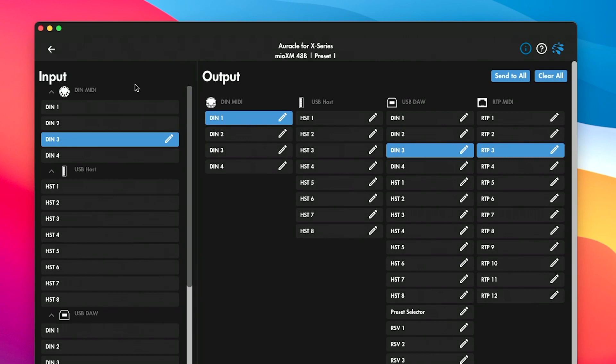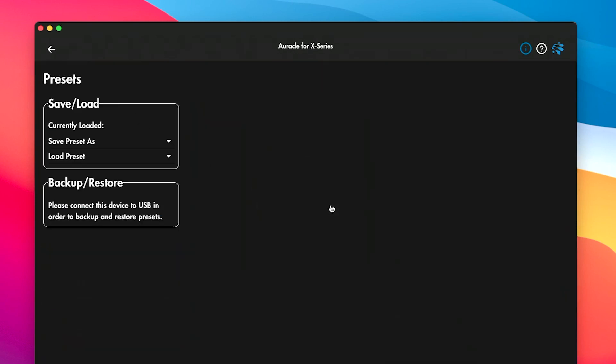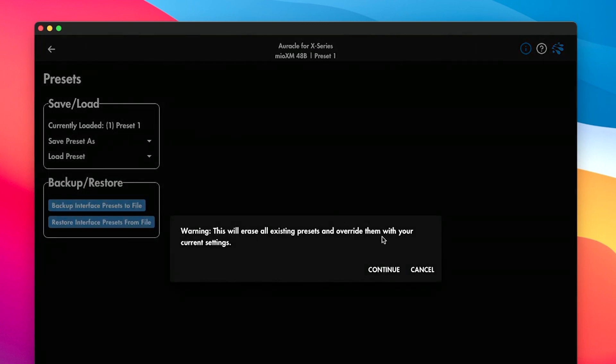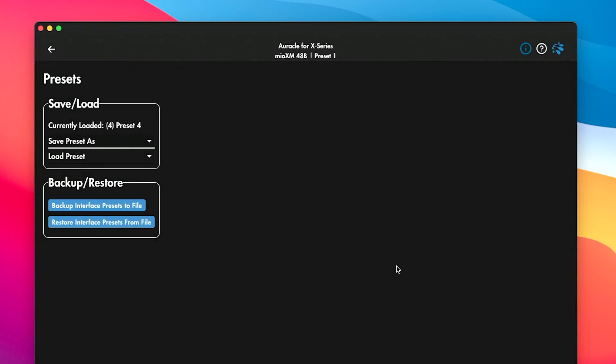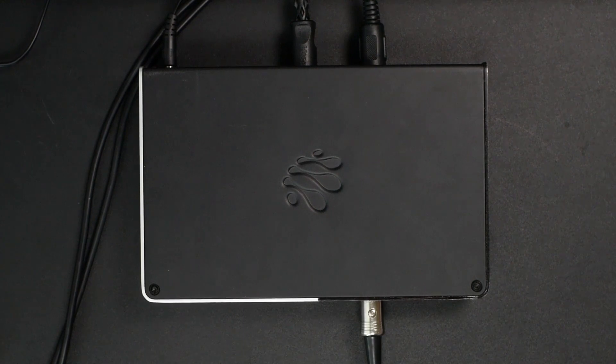Here's how that benefits us. Let's go out of our MIDI routing tab and go to Presets. We're going to go to Save Preset As, and I'm going to do Save to All Presets. If you happen to have some other presets saved, you can save it to a specific one. Now that preset is saved, we can disconnect the Mio XM from our computer and have an isolated piece of hardware dedicated simply to merging two signals to one single output.